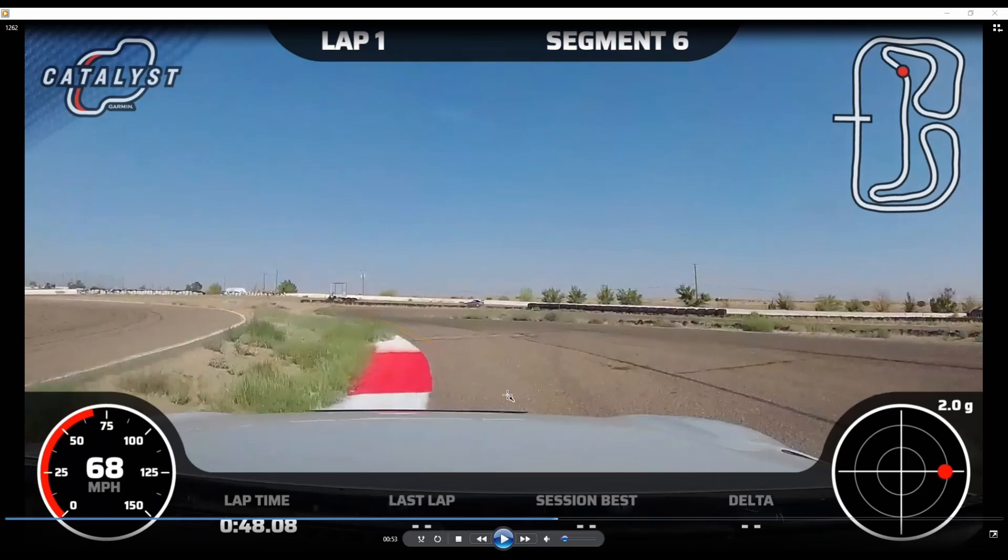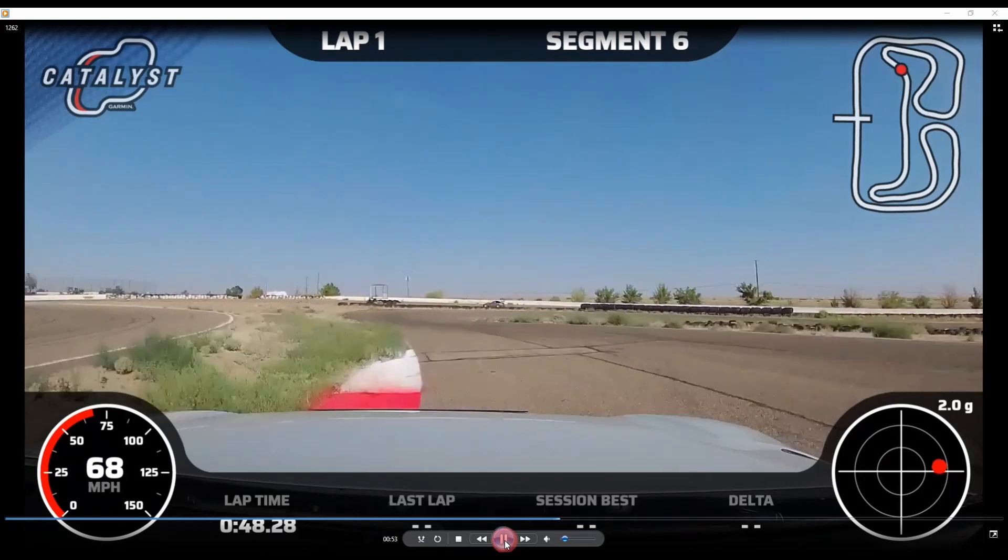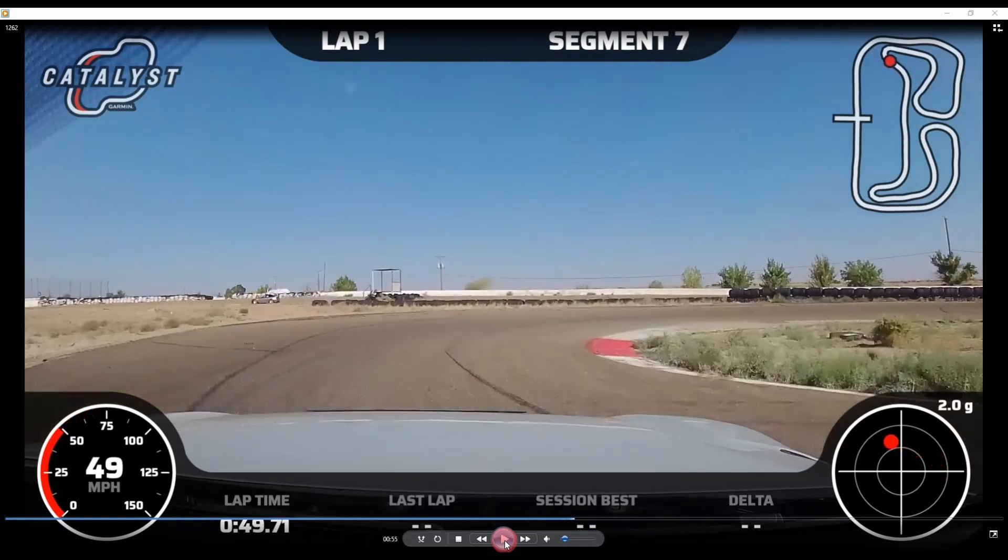Instead what we're going to do is basically dive on the apex at threshold braking and then cut the corner as tight as we can on the rumble strips. Straighten out the car all the way, slowing down — we're going 49 at this moment but need to get down to 30. We downshift all the way back to second, just like turn 6, and cut the corner just like turn 6.